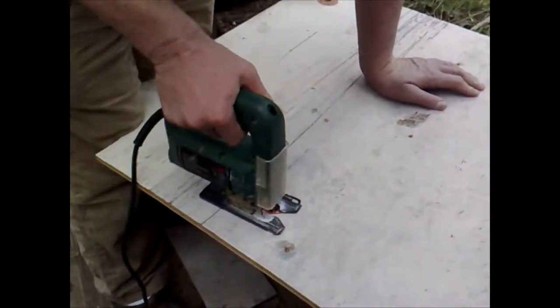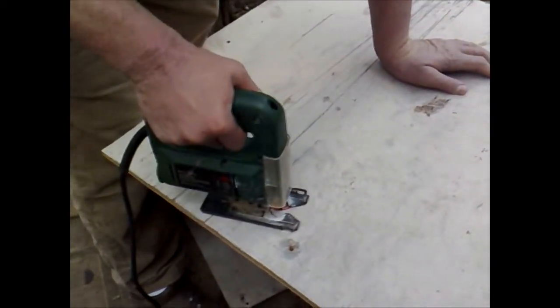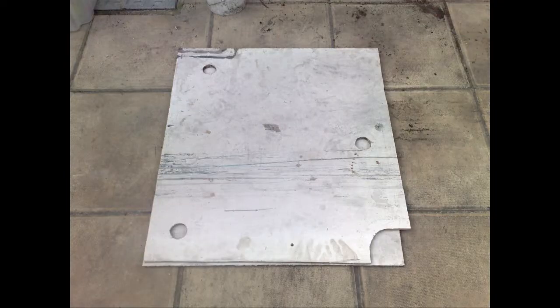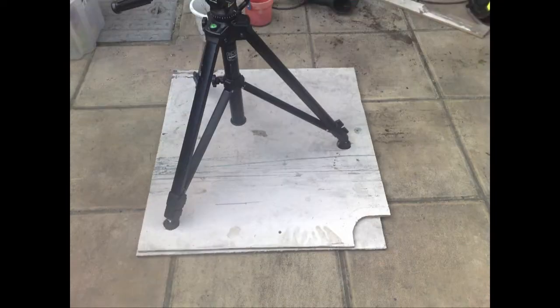Using an electric drill and a jigsaw, I cut out the circles. And when the two pieces of wood were screwed together, I had three perfectly placed holders for my tripod legs.